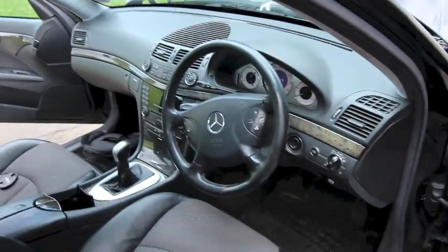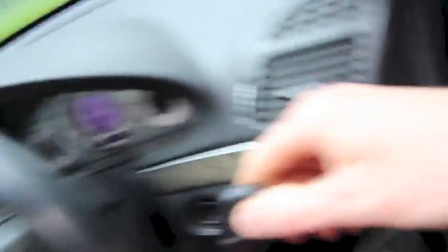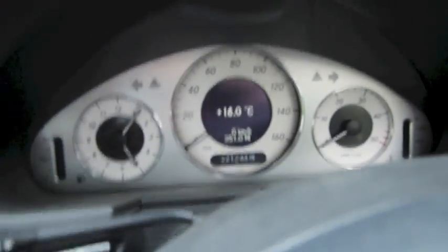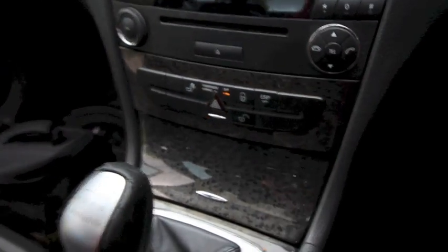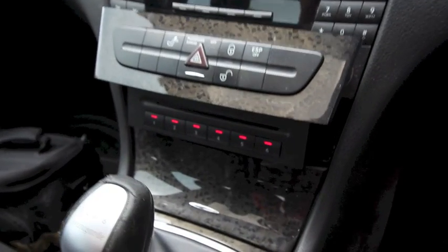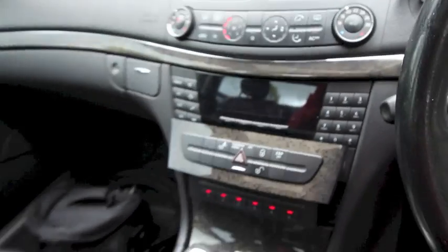It's in nice condition — black inside, black on black, everybody's favourite. And it comes with many exciting goodies, including this, which really excites me. CD changer, hidden away.